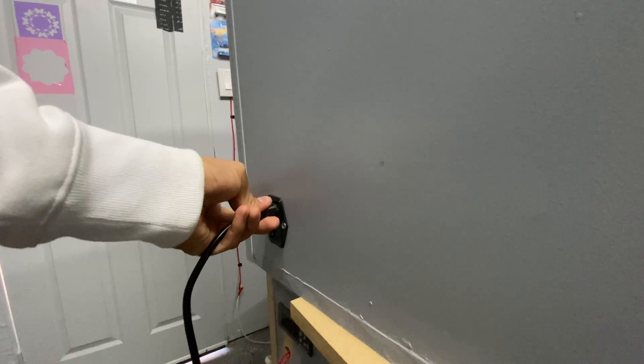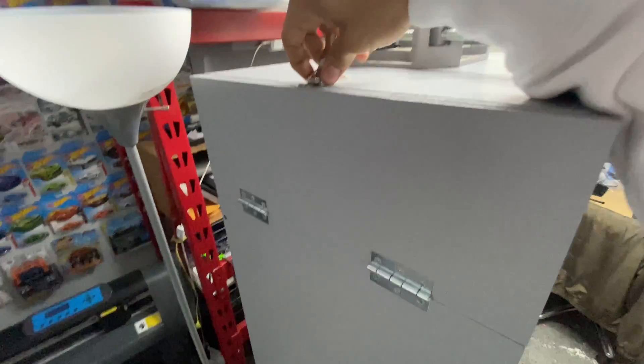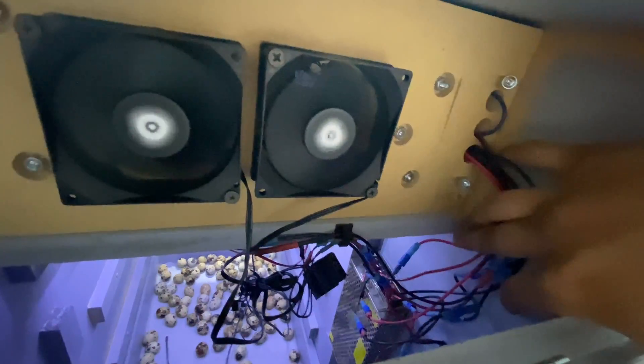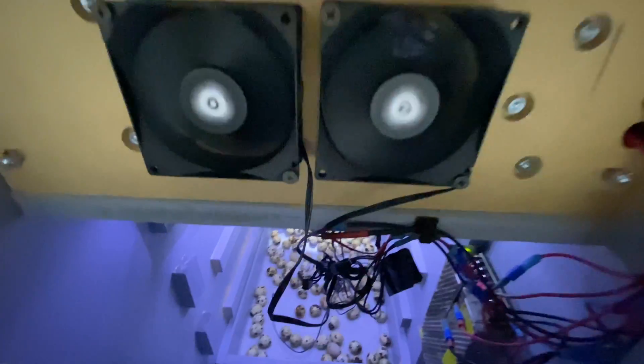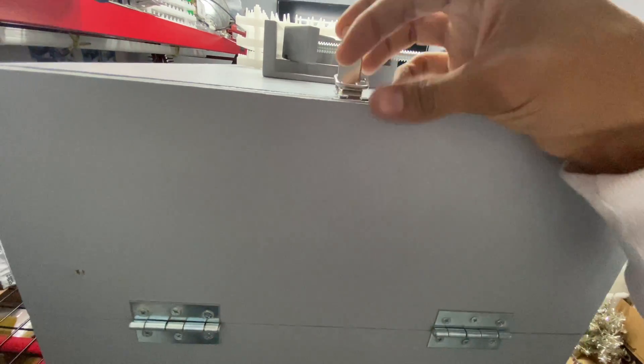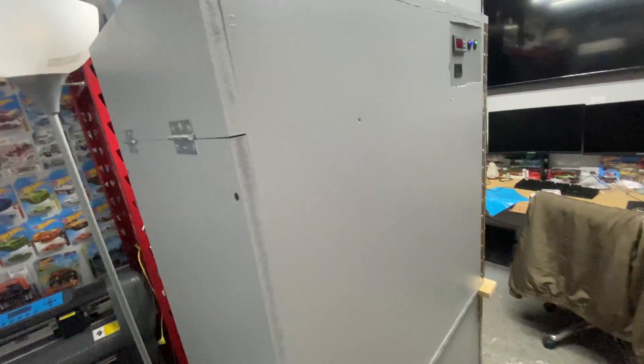Over here we've got our power supply, and we've also got a switch right there that turns things on and off. As we make our way around the back, we have our access port — just like our previous incubator. This time, because I've made the control center up front, there's not so much to access back here, but we do have our wiring, DC adapter, and two fans right now. I do have mounts to add extra fans and they just connect right in via the four-pin connectors.